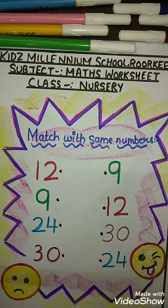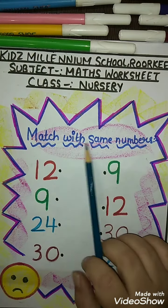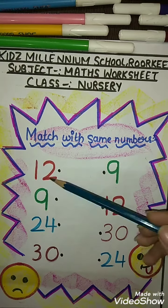Hello students, how are you all? I hope you are all fit and fine. Today I will teach you a new worksheet. This worksheet is called 'Match with Same Numbers.' Here you will see the number and then match it with the same number.